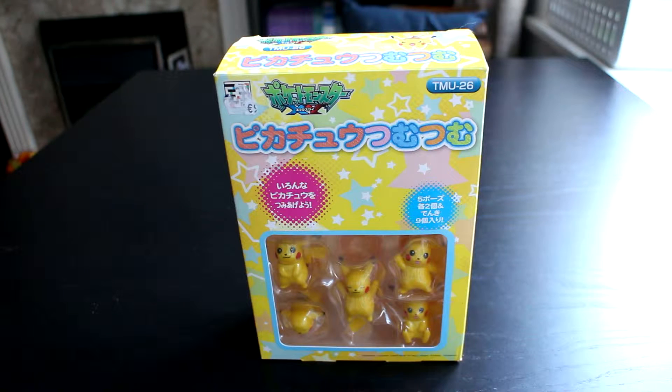Hey everyone, today I've got some stacking Pikachus to show you. These are Japanese — there's a few different ones. I've seen a Snorlax one and there's a Kirby one as well, probably some others. I saw them online a while ago so they're probably not too recent. I bought them a few months ago in Paris, so I've had them a little while.